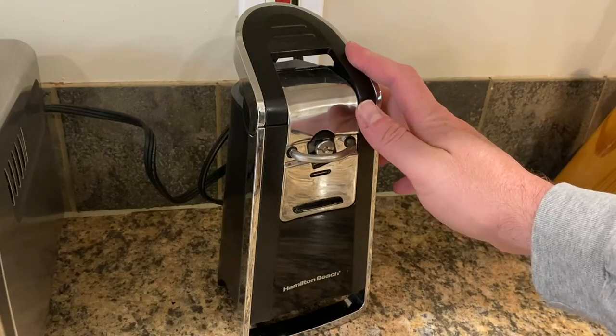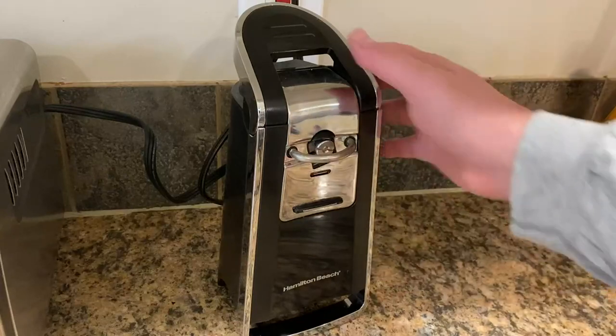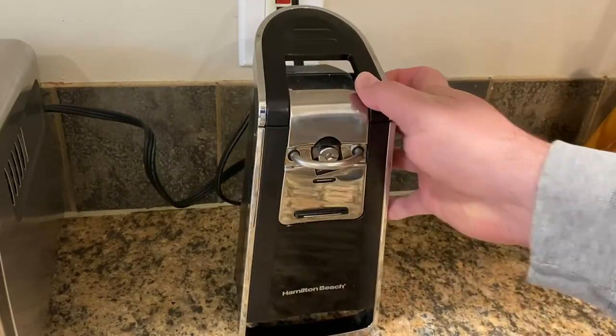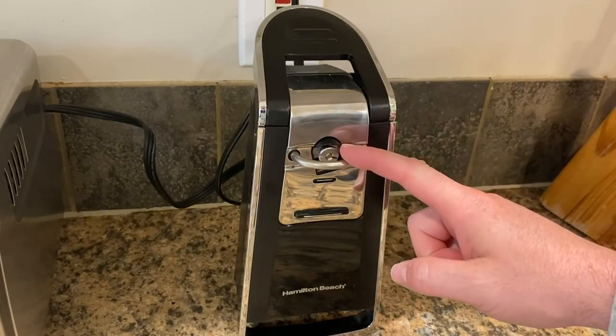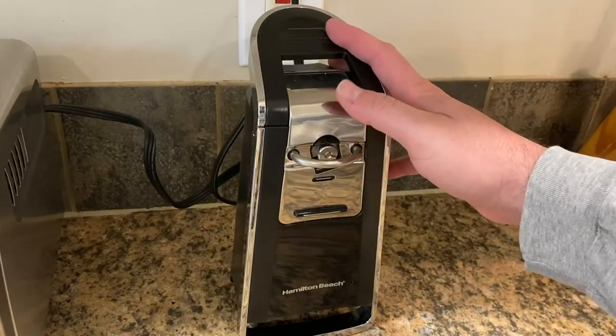People have also asked about the blade — can you clean it? I suppose you could take a little brush or rag in there, but when you put a can in, the blade does not touch the food. It simply comes in contact with the metal rim on the can and doesn't go any further.